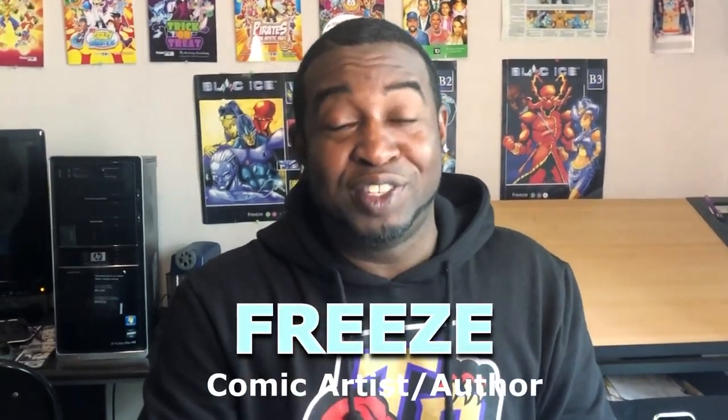Hey everyone, how's it going? My name is Freeze. Welcome to Freeze Kids TV. And today we're doing part two of our Spongebob Sponge on the Run drawings. So in the last video we did Spongebob, but today we're going to be drawing his best friend, which is Gary.